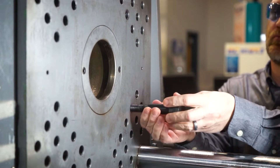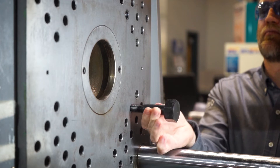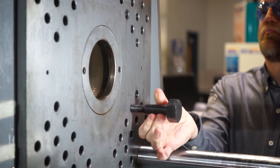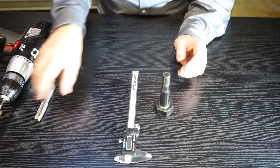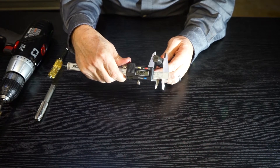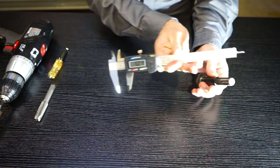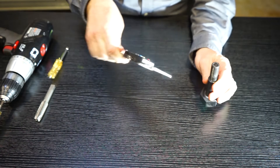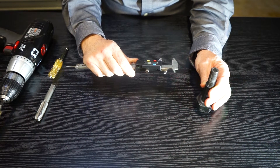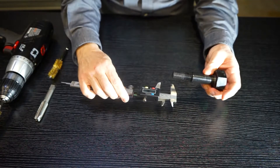Give it one last check — take a bolt and it should thread in that easily by hand. That's how easy you want mold changers to be threading bolts in — by hand only. Now let's look at how far your bolt should go into the hole. The rule is you take the diameter of the bolt threads — here they're 16 millimeters — and it should thread in one and a half times that. So for a 16mm bolt, it should go in at least 24 millimeters.